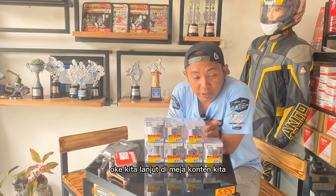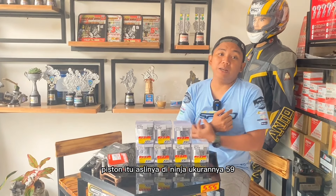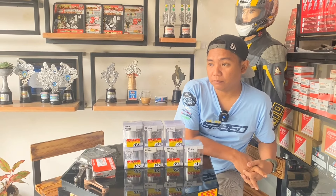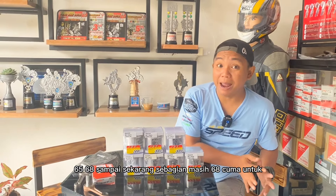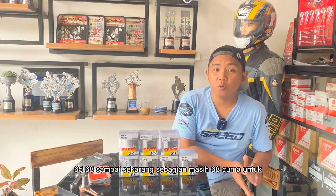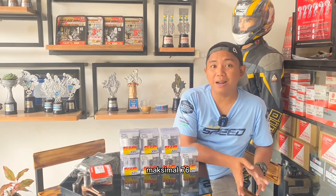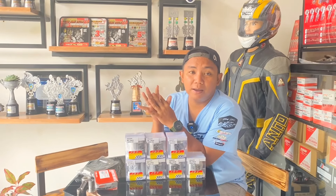Kita lanjut di meja konten. Piston aslinya di Ninja ukurannya 59 mm — piston standar Ninja B polos Kawasaki itu 59 mm. Untuk kelas FFA beberapa tahun kemarin itu 63, 65, 68, sampai sekarang sebagian masih 68. Tapi untuk mengejar ketertinggalan, FFA mau tidak mau harus naik diameter lagi. Jadi saya memasukkan piston ukuran maksimal 76, ini punya RG Gamma — RG Gamma itu punya Suzuki, yang banyak beredar di Thailand.